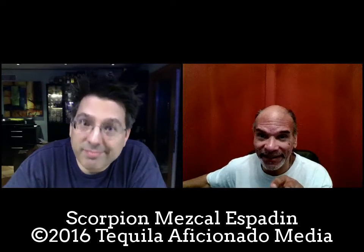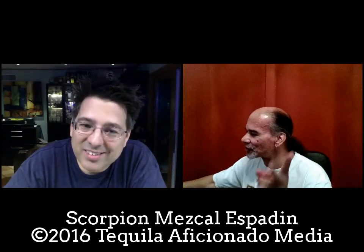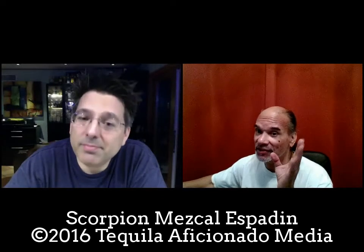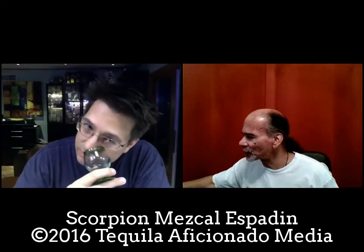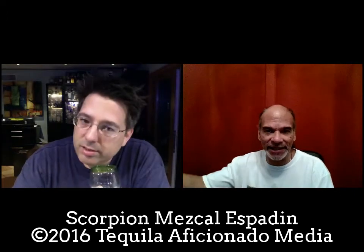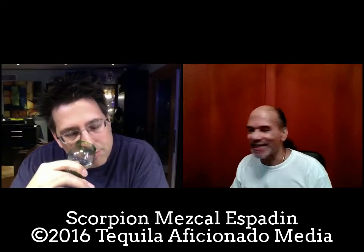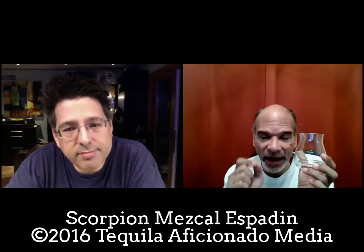Whatever he's doing, he's doing it right. The website says it has a dry bouquet with hints of lime, citrus, cucumber, salt — maybe brine — and savory herbs. It is herbaceous, I'll say that. The taste is described as dry to sweet, lime, citrus, leather, and dry smoke — so there is some smoke in there. I personally don't get leather until repos and añejos, but they're calling it that. It also says almost tannic on the flavor notes.